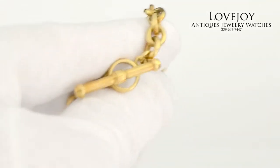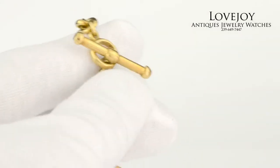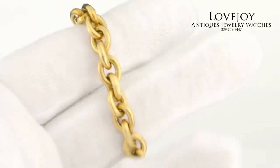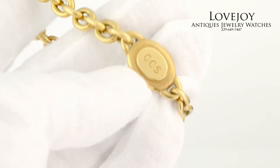We also have currently a matching intaglio ring as well. The bracelet is, of course, heavy construction as all Kesselstein pieces are. It's 55 grams and approximately 8 and a half inches long including the toggle.